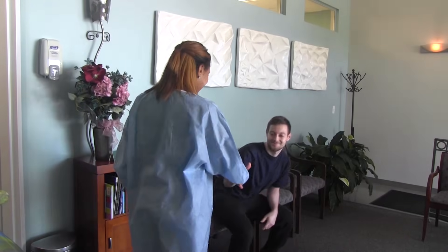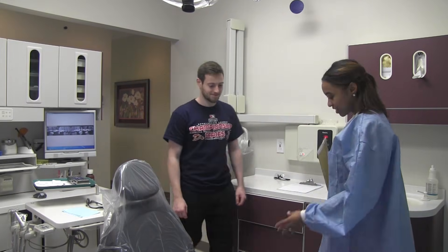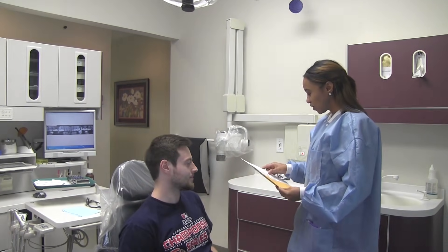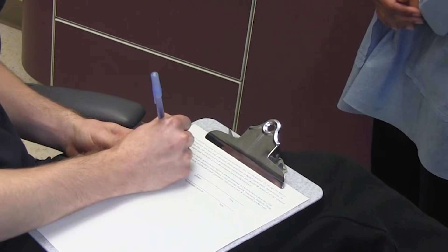Greet the patient and escort him or her to the operatory. Properly seat the patient in the dental chair. Confirm patient medical and dental history and explain the procedure, addressing any patient questions or concerns. Obtain informed consent.